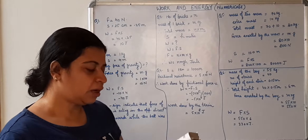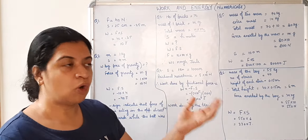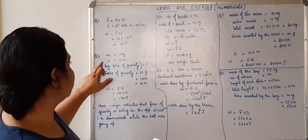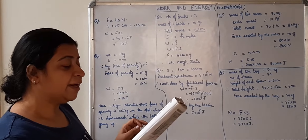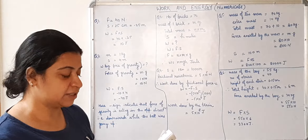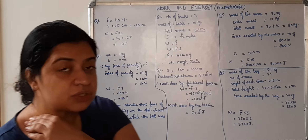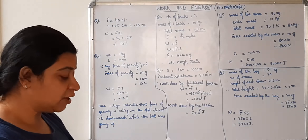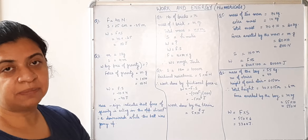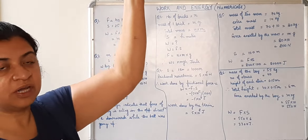Now question number two. A ball of mass 1 kg is thrown upward and reaches a maximum height of 4 meter, so displacement S is 4 meter. Calculate the work done by the force of gravity during this vertical displacement, taking g as 10 meter per second square. You are asked to find the work done by gravity, not the work done by the person who threw the ball. If you find work done by the person, the force and displacement are both upward, so that would be positive work done.